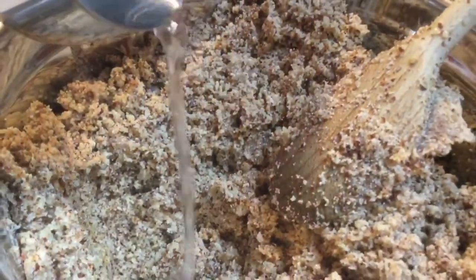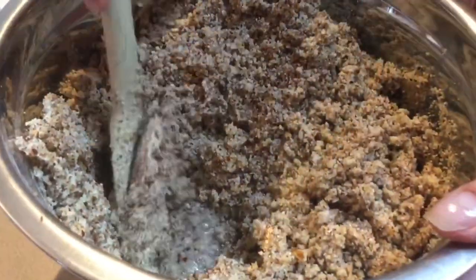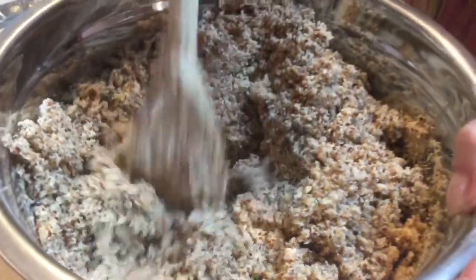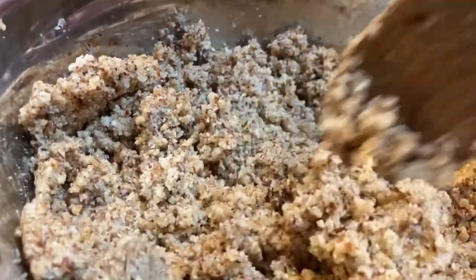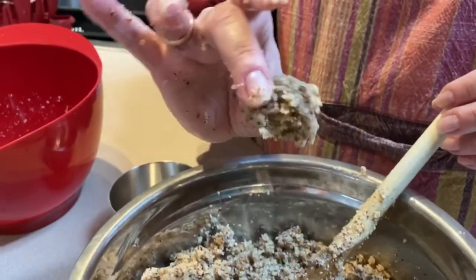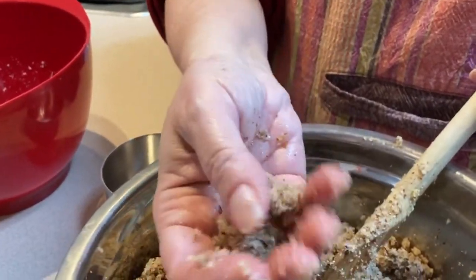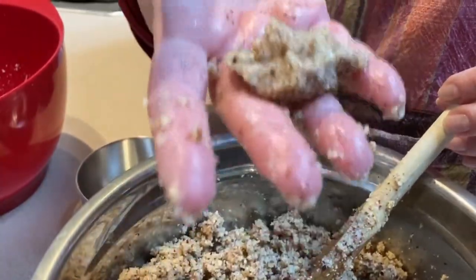If it looks dry and crumbly, add the rest of the water up to half a cup. You don't want it as wet as a loose pile — you want everything incorporated, kind of like crumbly play-doh or wet sand. To check consistency, pick up a ball and clump it together — it should form a fairly heavy clump.